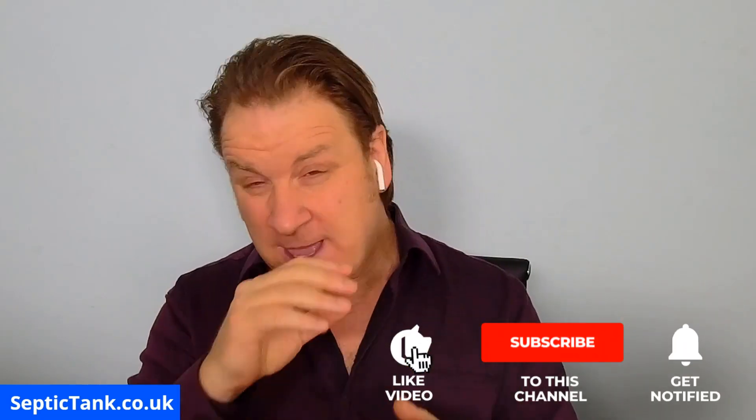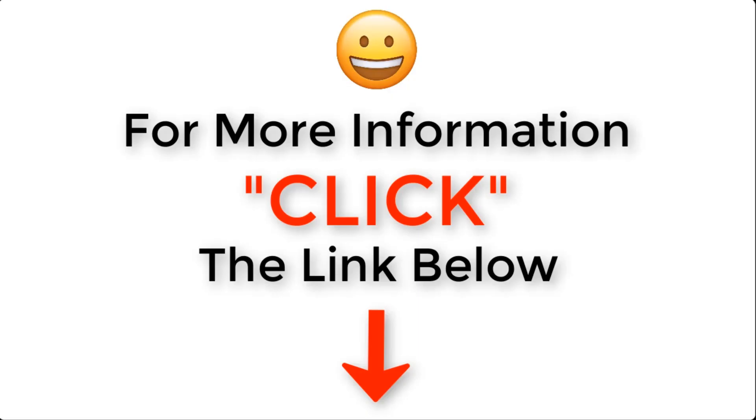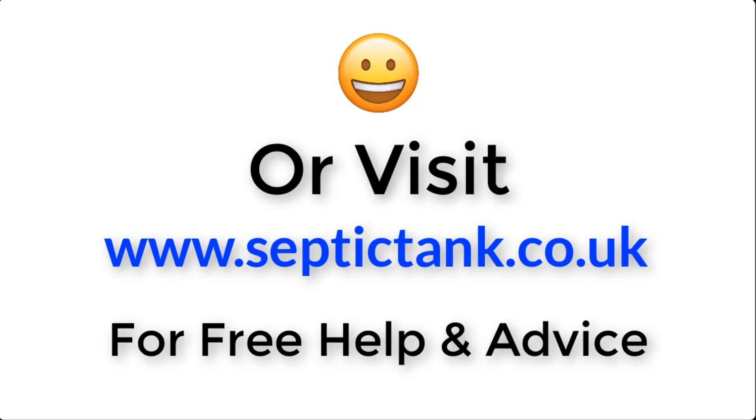Thank you for taking the time to watch this video. If you'd like to see more free videos giving help and advice on septic tanks, soakaways, and sewage treatment plants, go to septictank.co.uk or search 'Septic Tank TV' on Google to find my YouTube channel. If you subscribe to my Septic Tank TV YouTube channel, you'll be in with a chance to win a flat-packed concrete septic tank kit which you can install in your own garden. For more information, click the link below or visit septictank.co.uk for free help and advice.